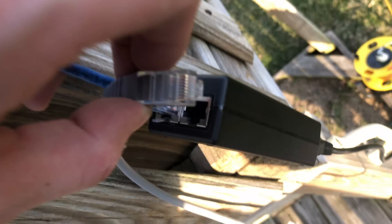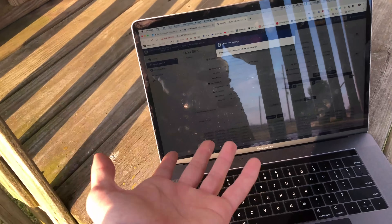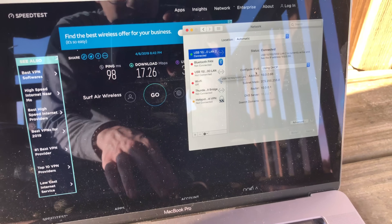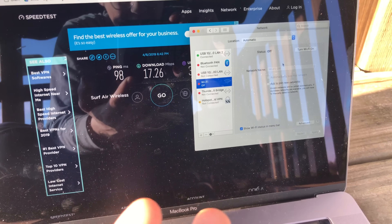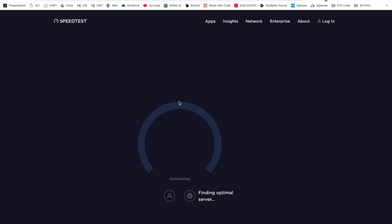Going down to the PoE injector, make sure you plug an Ethernet cord into the gigabit data port, and then the other end connects to your computer or router — in this case it's just an adapter going into my computer since it doesn't have an Ethernet jack. As soon as you give it a moment it should connect and get a DHCP address pretty quickly. I just want to show you that I have Wi-Fi turned off, so I'm not getting internet through Wi-Fi — I'm getting it through that USB LAN port.